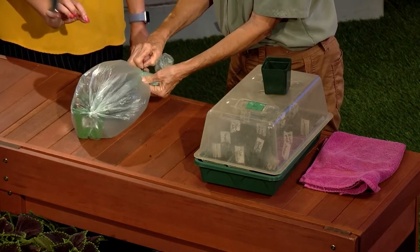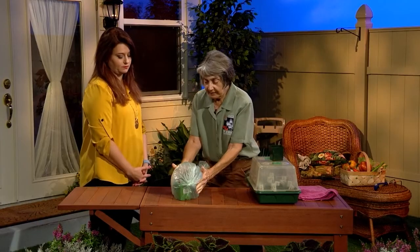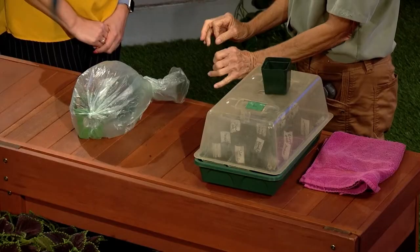Do you water it first? Well, the soil has already been watered. You don't need to do anything else, because when you plant your seeds, you plant them in moist soil. That's where I've gone wrong. So then you put this little greenhouse into a dark, warm environment.